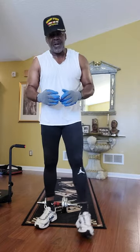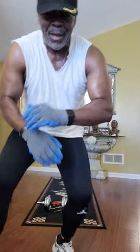Thanks for working out with the soldier today. This is Master Fitness — the building of a machine. Like and subscribe, and come on back and be with us. The soldier.